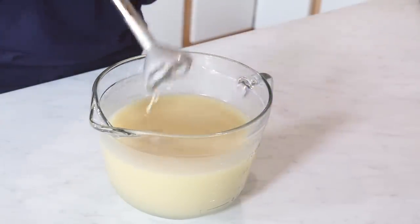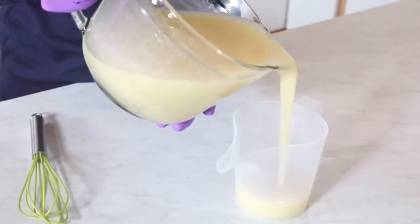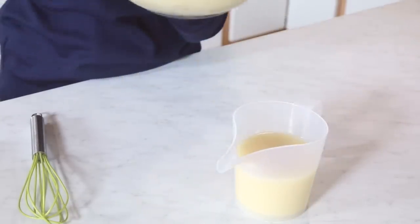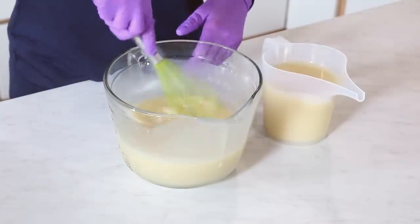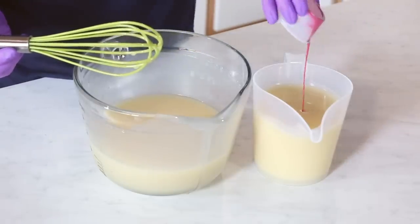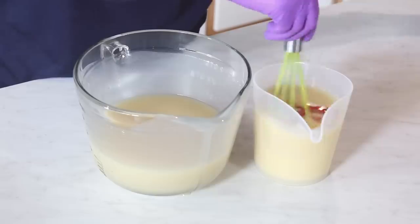For this in-the-pot swirl design, I'm going to split the batter into two different batches — I'll eyeball this. I've got about six cups, so I'm bringing it down to about three cups here and three cups there. I'm keeping this one white and adding all of my colorant into the other one, shaking out the last bits of colorant to make sure none fell to the bottom. Then I'll whisk that in.